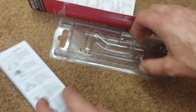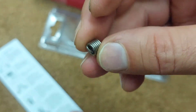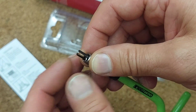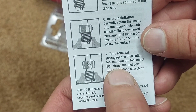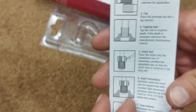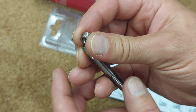When you reach the bottom, there's a little tang on the bottom of the insert that you snap off. Once you've screwed it all the way in, you hit the tang sharply with your hand to break it off — that's the tang removal process. I'm also going to use a medium-grade thread locker on the insert before I screw it in.